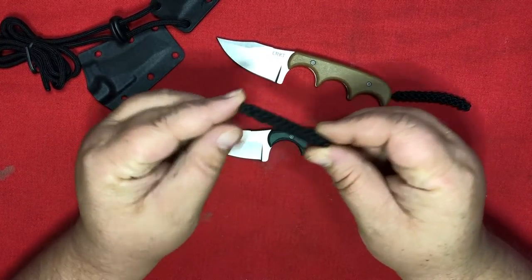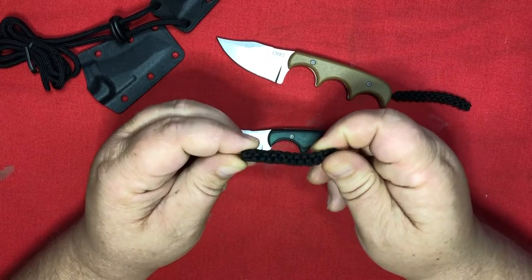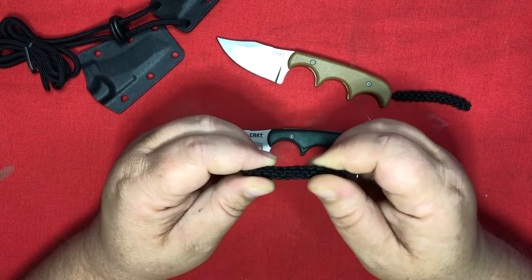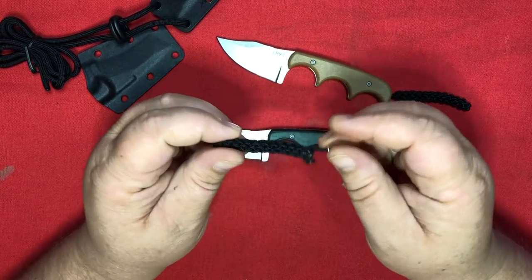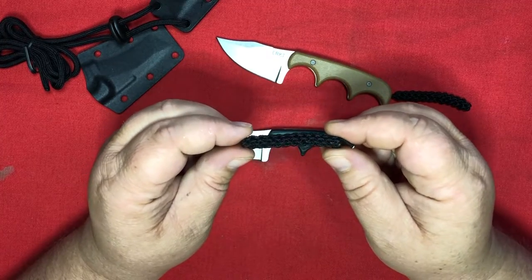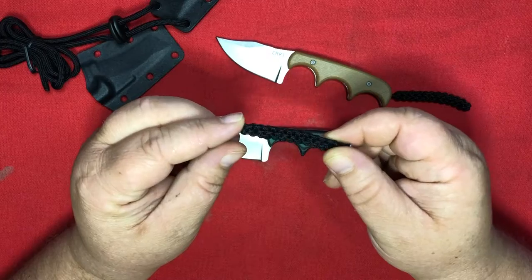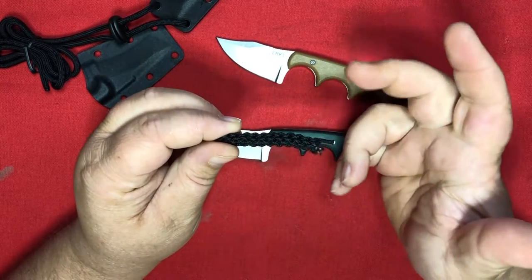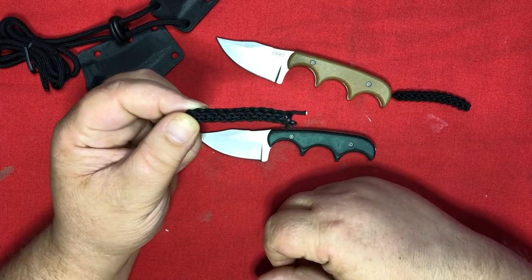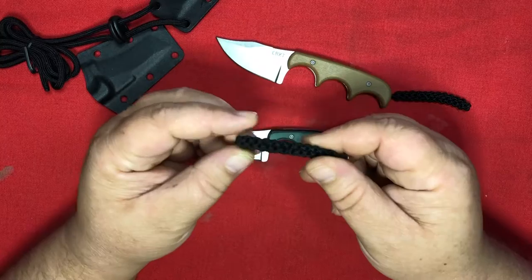I was just gonna throw it away, but it got me thinking. People talk about putting paracord on their knives and gear and tools because, in a sticky survival situation, you've got cordage bound up in this compact form. So I got curious — how much cord can you really get out of one of these things? How densely packed is this, for real?